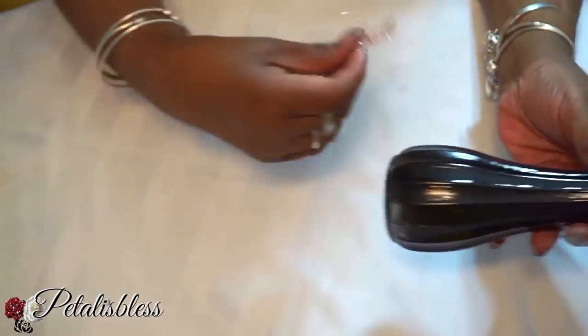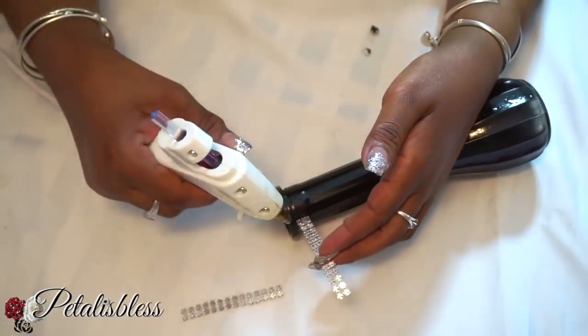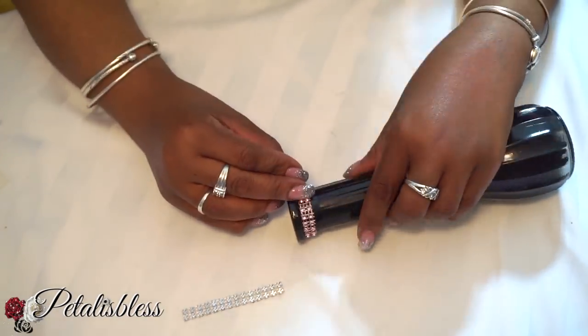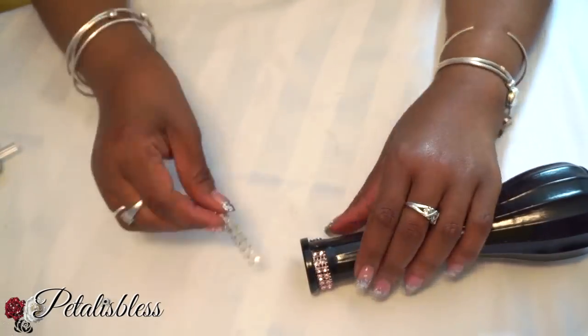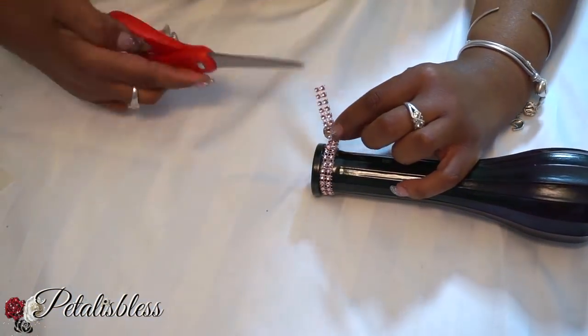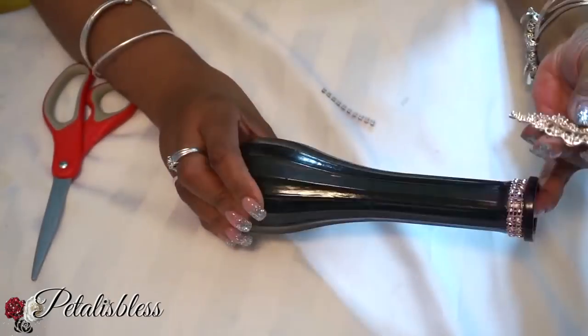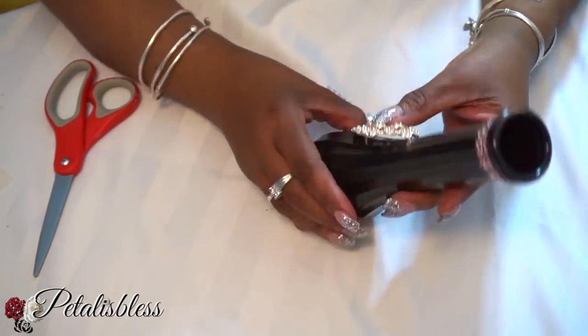For the other two vases, I spray painted them black also. We're going to add some pink bling wrap going around the top, and now we're going to add our rose gold gem to the jar as well.